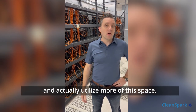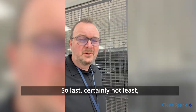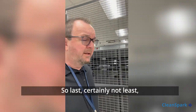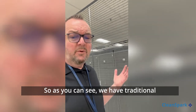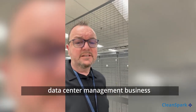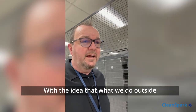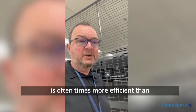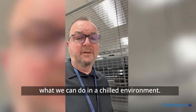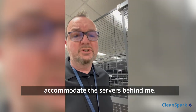Last but certainly not least, we're inside the data center at College Park. As you can see, we have traditional data center management business inside the facility along with some mining, with the idea that what we do outside is oftentimes more efficient than what we can do in a chilled environment. It's 60 degrees in here right now to accommodate the servers behind me.